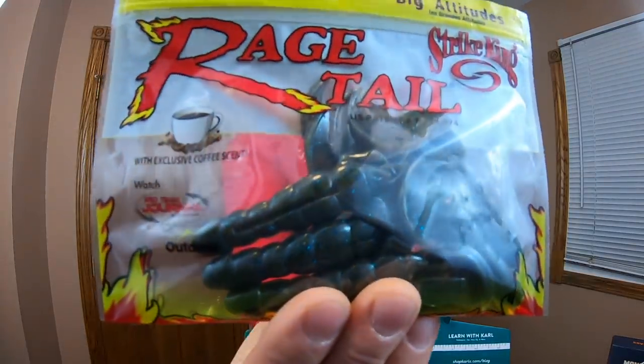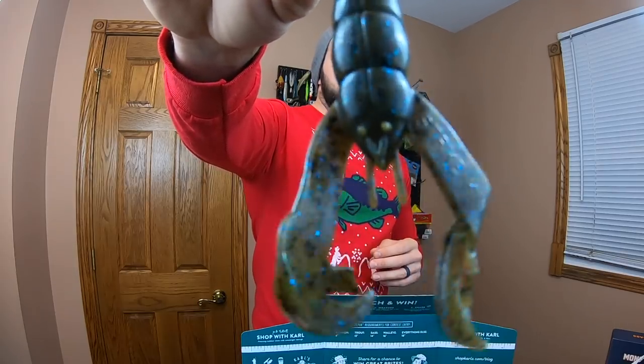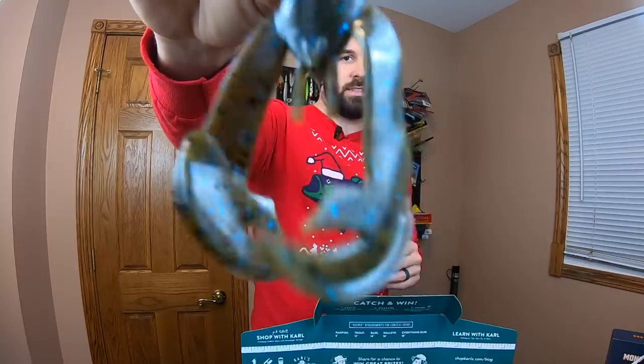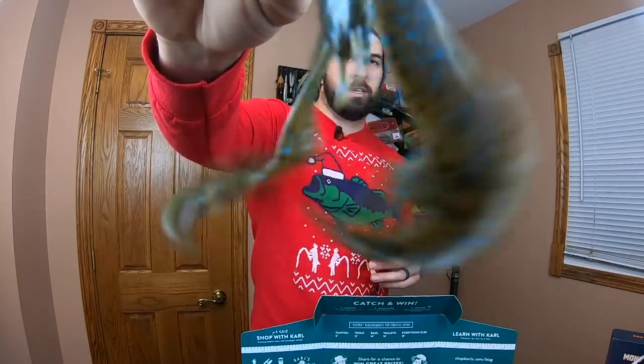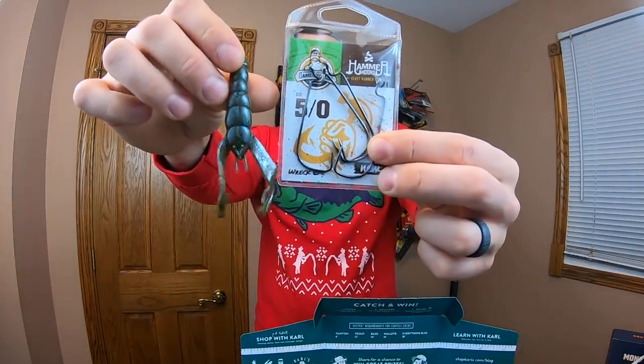Next up, we've got some Rage Tail Craw. Great, awesome plastic — love some Strike King Rage Tail. We're looking at a green pumpkin style with a blue fleck in there. It's got a nice glimmer in the water and lots of action with these claws. I love the craw baits, and this is going to pair right up with those heavy wire hooks — we'll be flipping this thing through some heavy cover. That's going to make for some awesome catches and fun fights, so I'm excited for that combo.